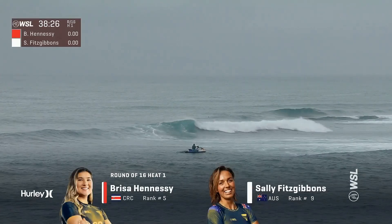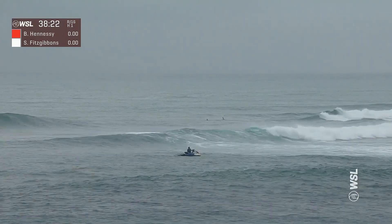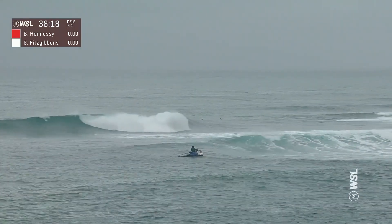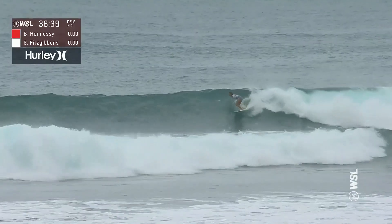Just looking at this long shot right here, Brisa Hennessey in the water, Sally Fitzgibbons — the boards on both of those surfers out there are Dennis Pang surfboards. If you ever come to Hawaii, actually go to the sugar mill and check out all of the board manufacturers that are down there.